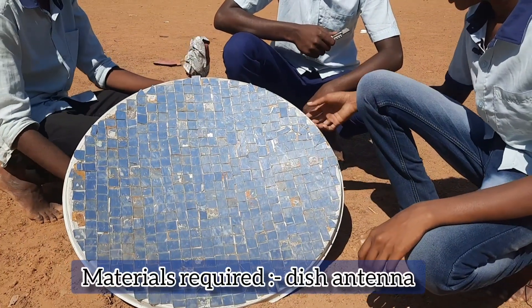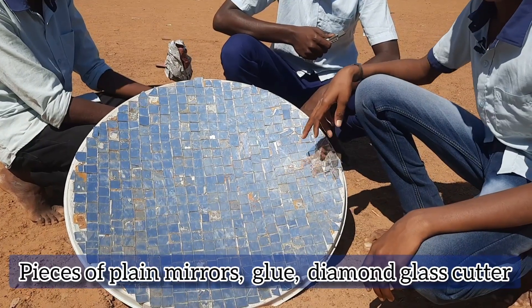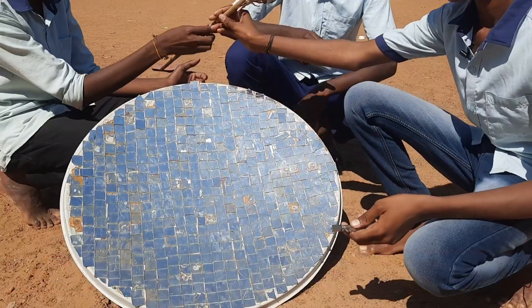Materials required: dish antenna, pieces of plane mirrors, glue, diamond cutter, paper and stick.